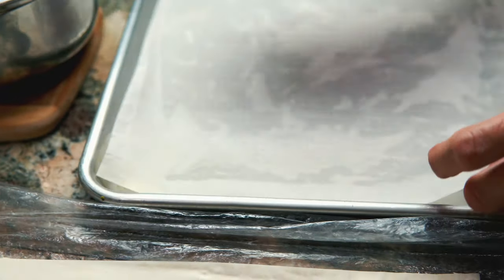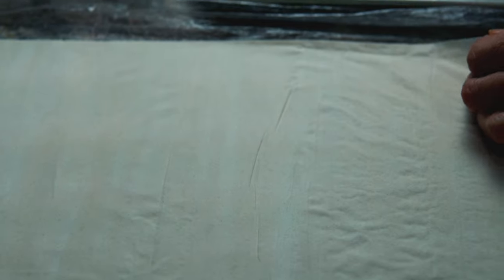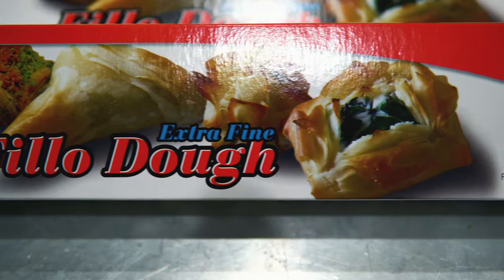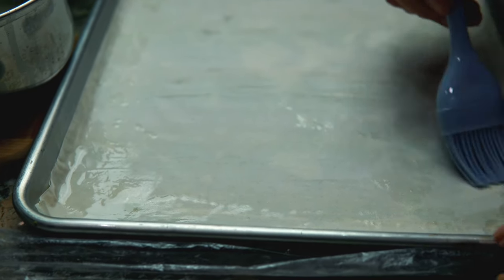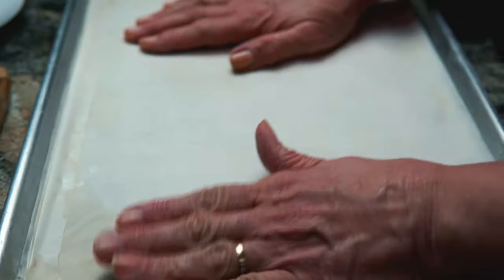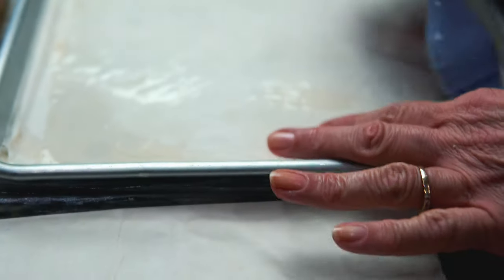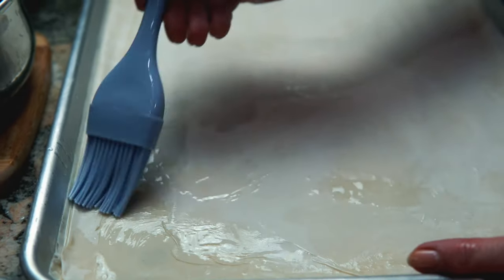I've got my mom helping me, and as you can see, this phyllo dough is very delicate, so you want to be very careful. Sometimes it does rip, but it's not a big deal as long as it's not completely ripped. We want to lay down about 10 layers, then add our filling, and then add on another 10 layers. After each layer of phyllo dough you do have to coat it with the vegan butter and coconut oil. Each packet of phyllo dough is different — basically you want to lay down half the sheets, put the filling in, and then lay down the rest. The whole point is that the filling is right in the middle.